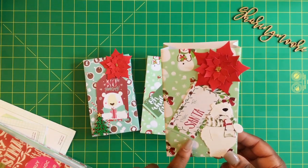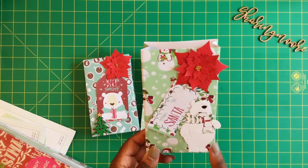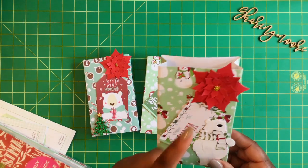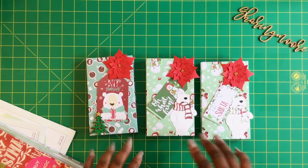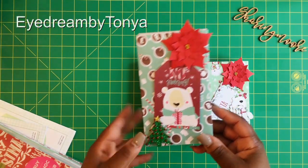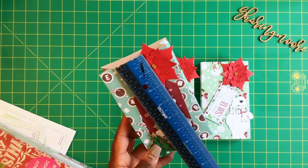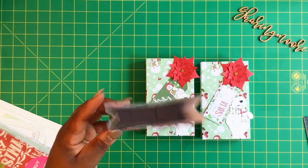I used some of the cut-aparts from the paper and an embellishment given to me by Tracing — she's TysCreates here on YouTube. These flowers were also gifted to me. I did basically the same thing to all the boxes. This little embellishment was given to me by Tanya — she's I Dream by Tanya. The bag measures about three and three-fourths by six and a half inches.